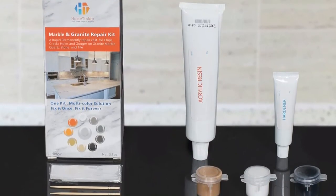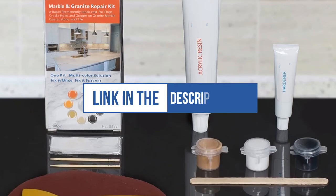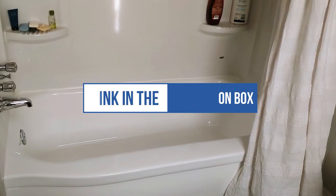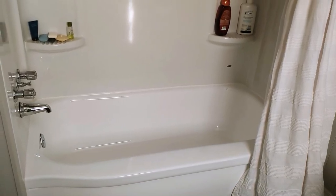We can't mention the price because it is constantly changing. All these links are available in the description box. Don't forget to check the updated price. We will be back with more videos soon.